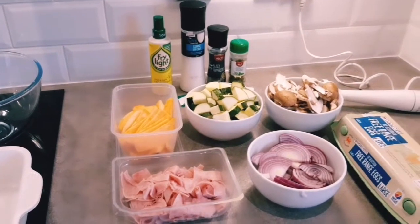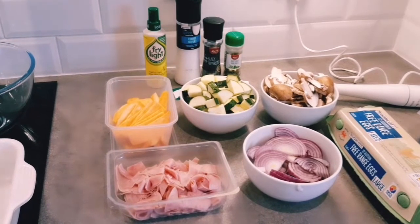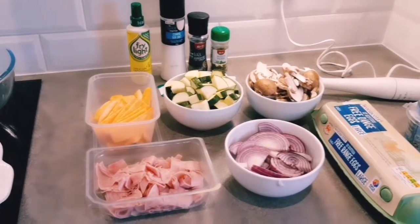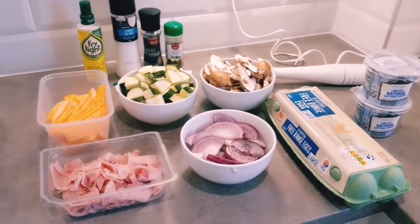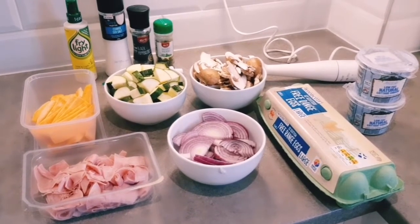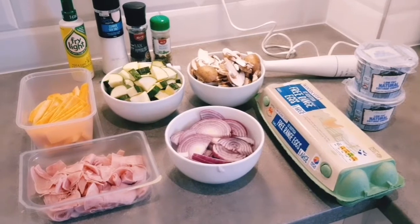Hi everyone and welcome back to my channel. I had a few bits sitting in the fridge needing used up and I thought, why not make a crustless quiche with a sweet potato base. I'll talk you through the ingredients and then we'll start cooking.